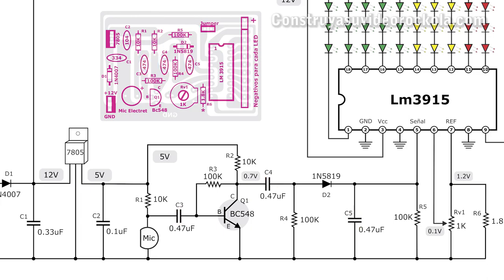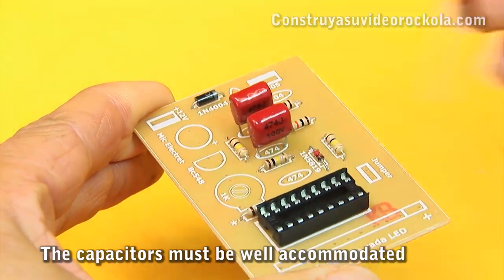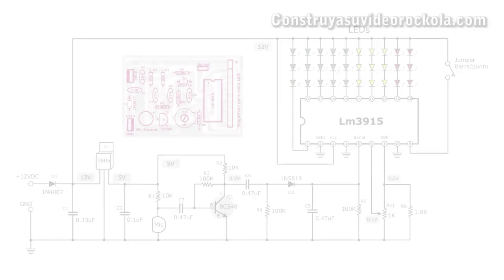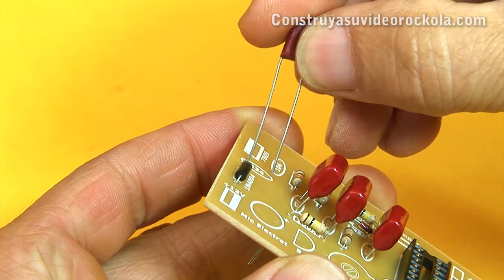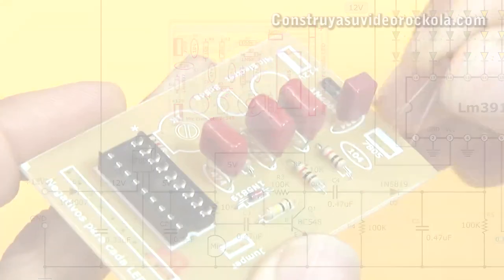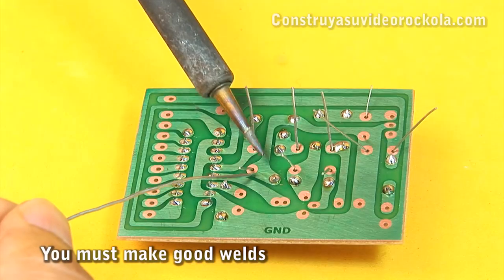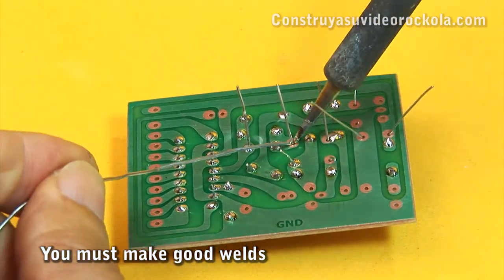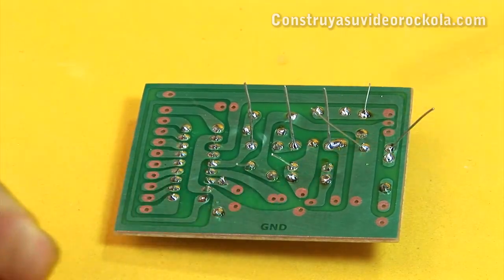Now proceed to place the three 0.47 microfarad capacitors. They stand straight and slightly raised off the PCB surface. Continue with the 0.33 microfarad capacitor. To finish installing the capacitors, place the 0.1 microfarad capacitor. Proceed to weld all capacitors.